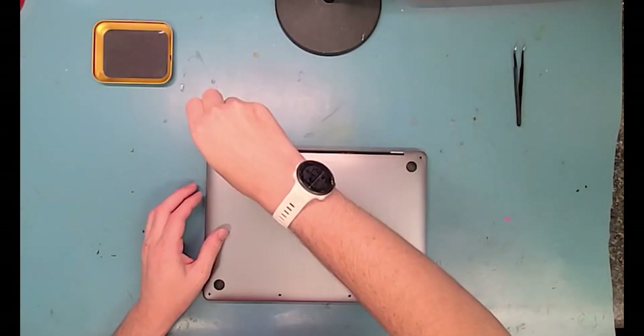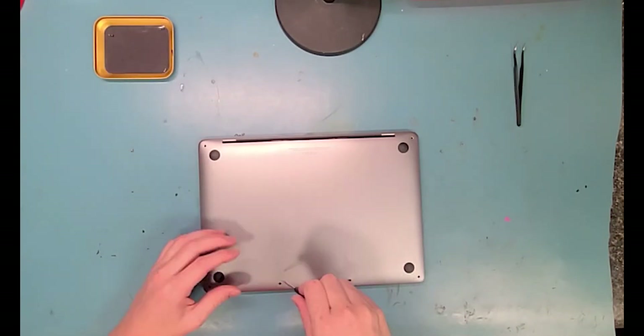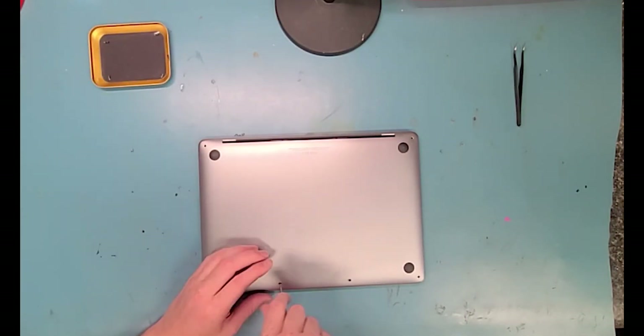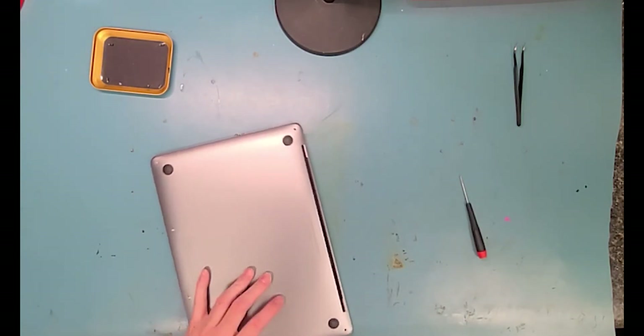Hello, it's Mark from Worth It Repairs by Mark, and this is a MacBook Pro 2020 M1 chip. You want to remove the six PL4 screws from the bottom.